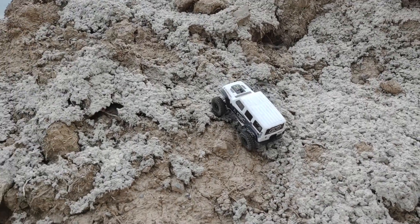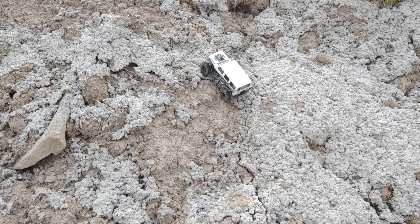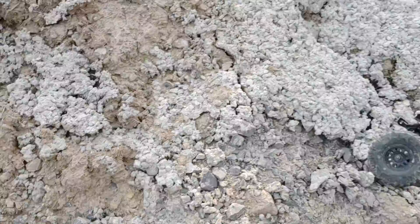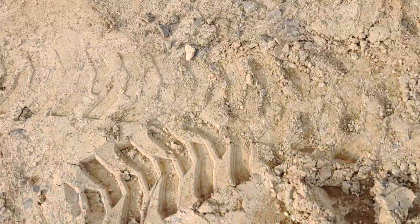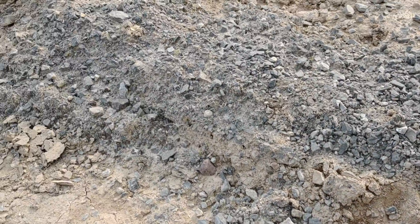Come on, little guy. Still love this little truck, guys. It's probably more suited for a hill like this. Hehehe.